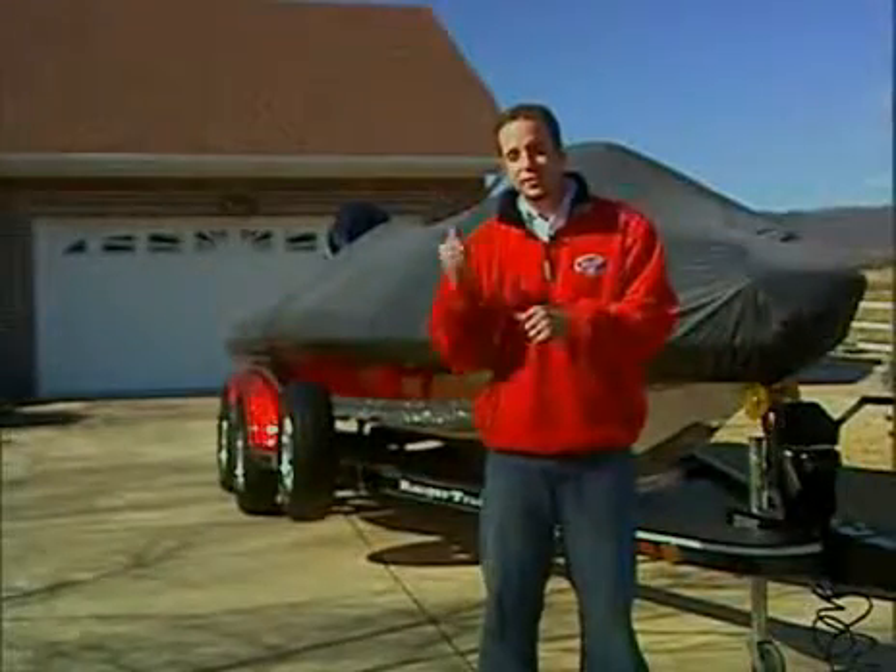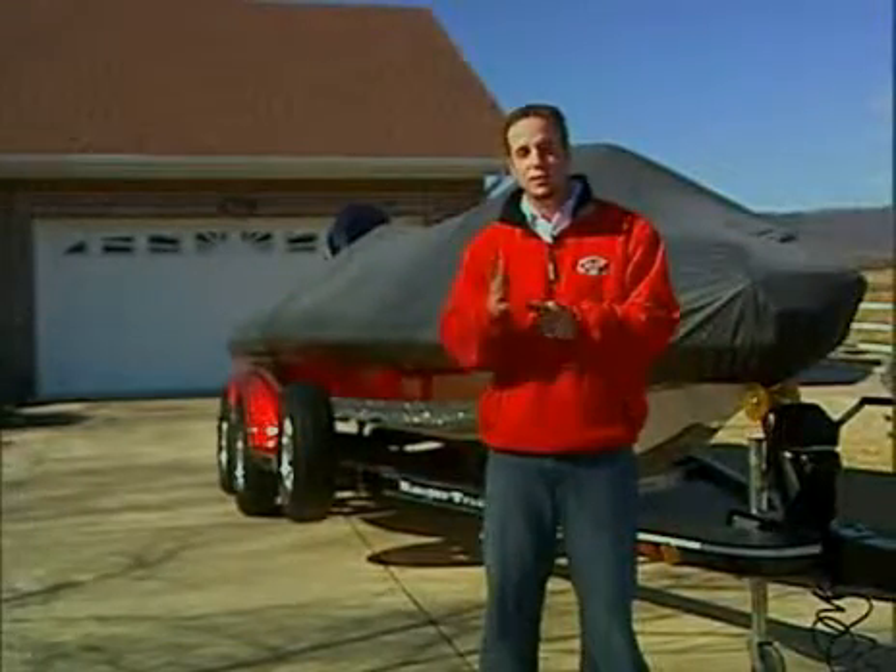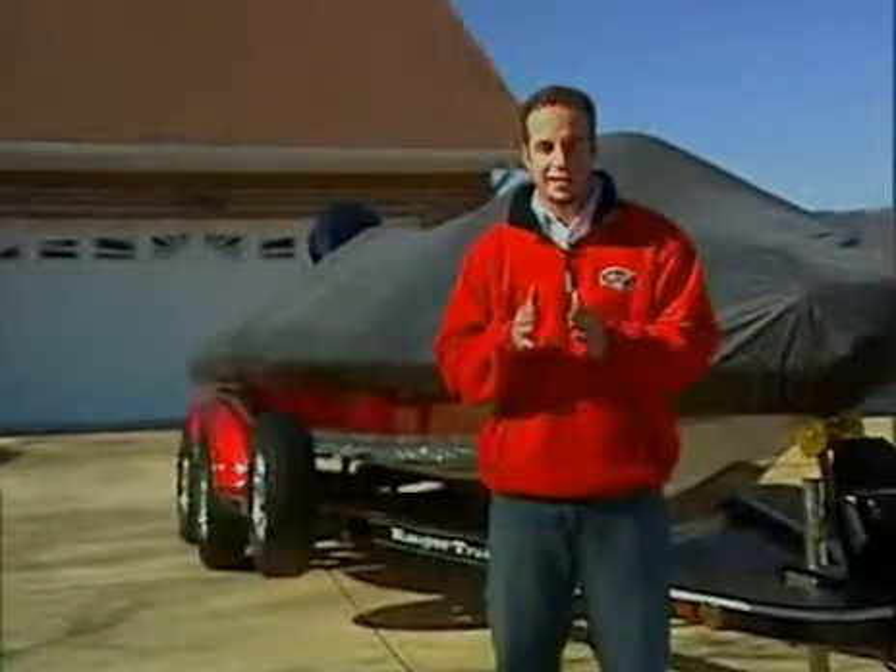As you can see, installing your custom Ranger boat cover takes only minutes and provides a level of protection that's second to none. Refer to the tag sewn inside the cover or the included instruction sheet for further details of cover installation.